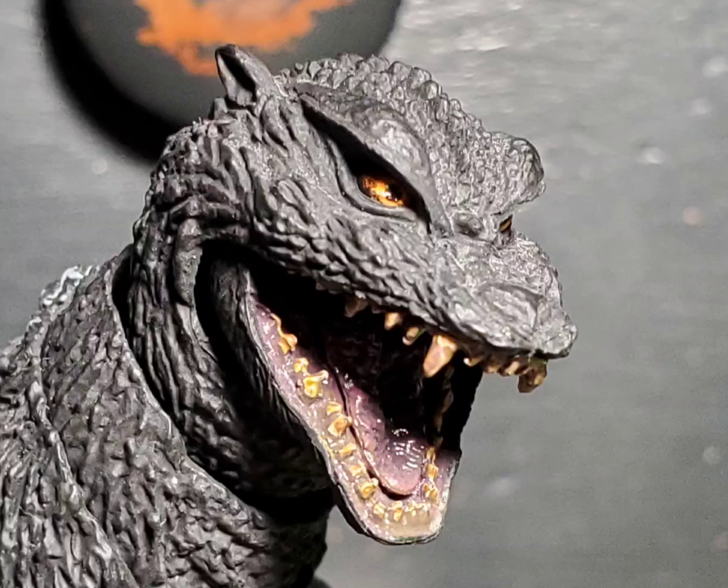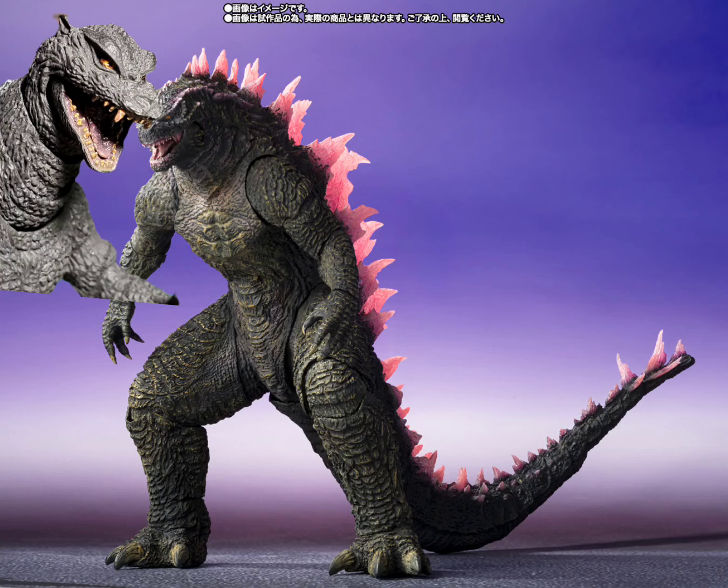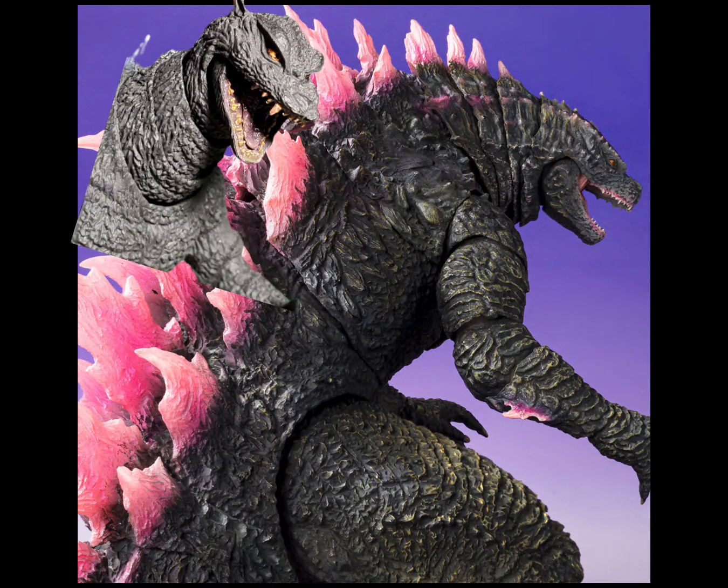Hey guys, Mini-E back with another YAP. S.H. Musrash just announced their new Evolved Godzilla figure. It's really good looking, as you can see here — some cool back shot.